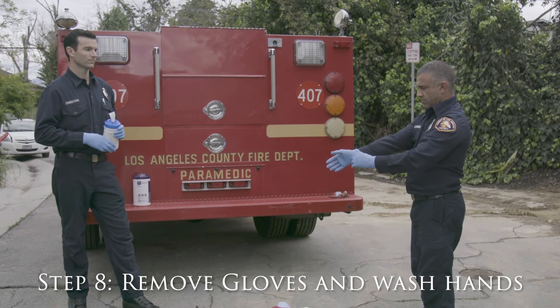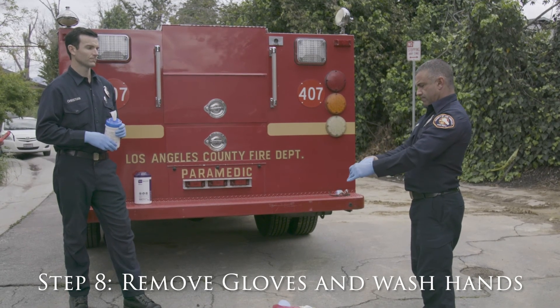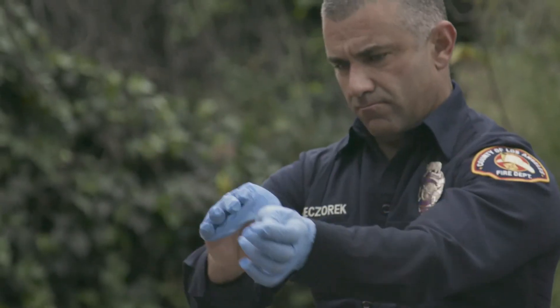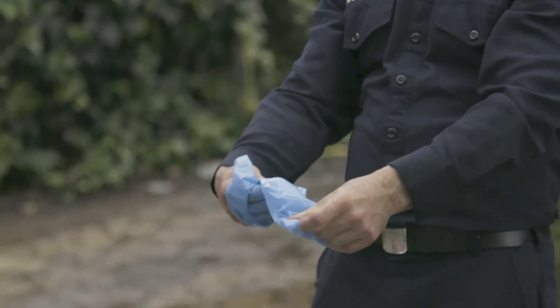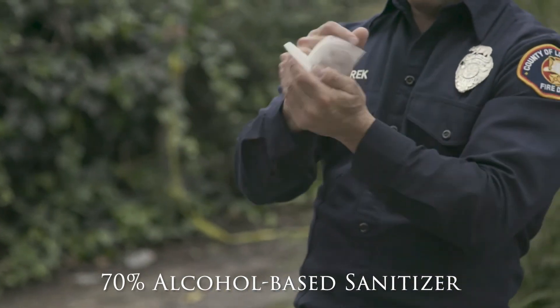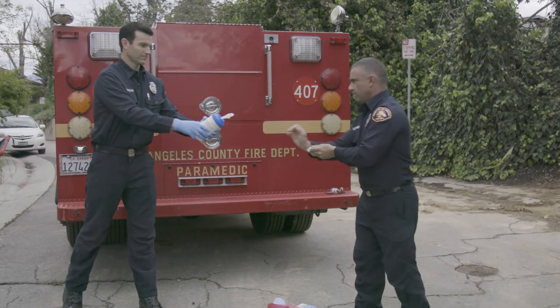Step 8: Remove your gloves and wash your hands thoroughly for at least 20 seconds. If hand washing is not immediately available, sanitize your hands using an alcohol-based sanitizer with at least 70% concentration of alcohol.